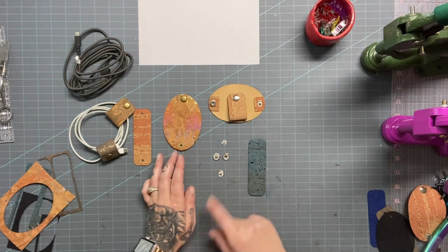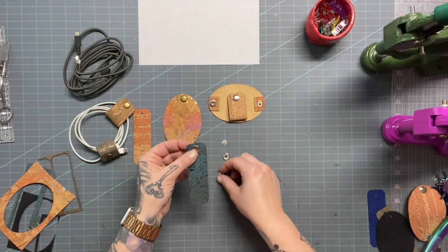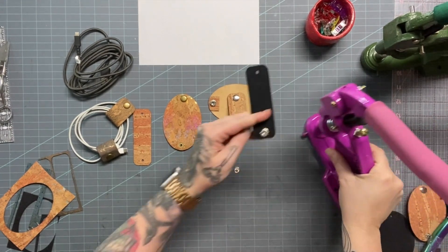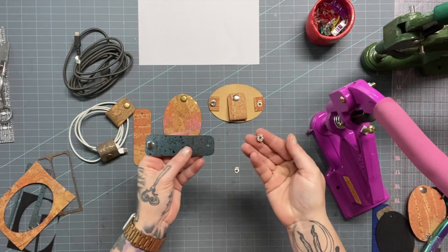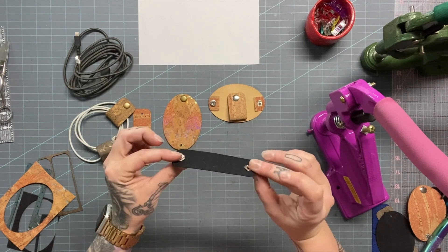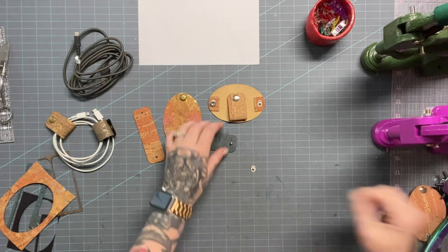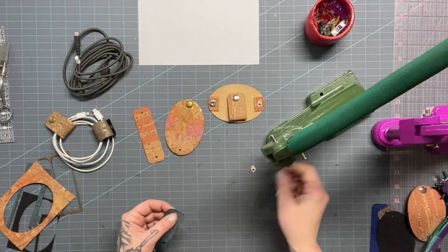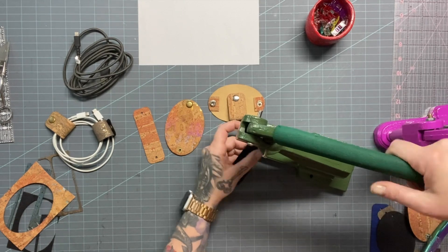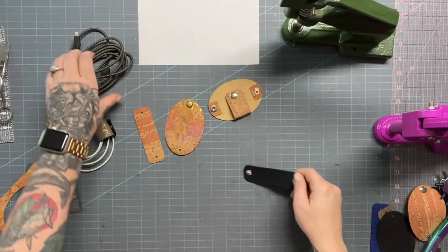We're going to get our snap set. I like to use nickel on these lighter colors. I'm just going to take my cap, add it to the right side of the cork, take my snap, put that in the die set, and press it away. Take the flat side — the top hat — and it goes on the right side of the cork. You want the flat section to be on the right side of the cork. Then we add our sombrero to the press. And there we go — so easy, so fun, such a good scrap buster.